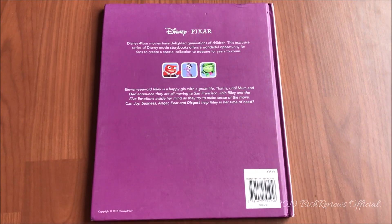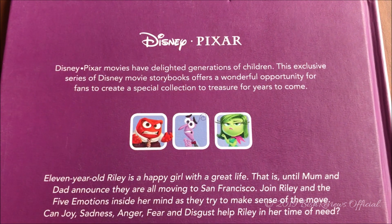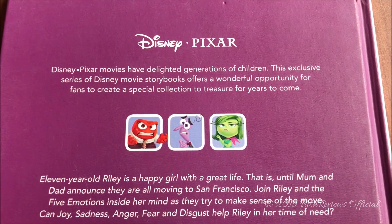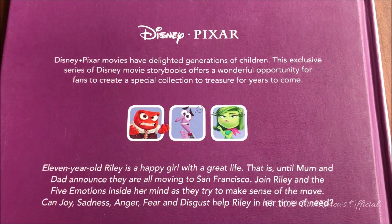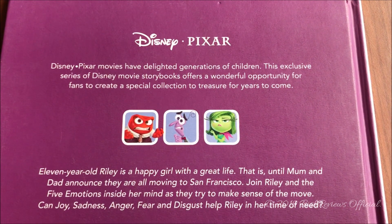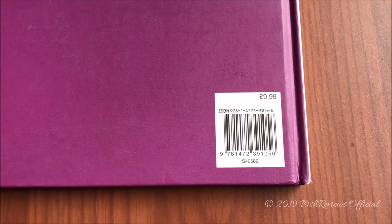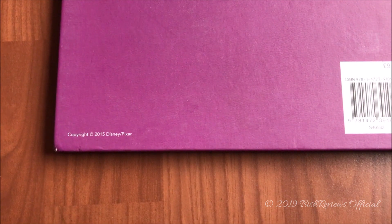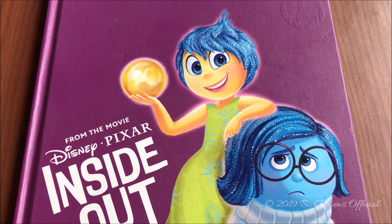At the back of the book we can see the colors more clearly. On top it says Disney Pixar and there are details written — if you want to read those, please pause the video. In the middle we have the remaining emotions: Anger, Fear, and Disgust. Down here we have the barcode, and on this side it says copyright 2015 Disney Pixar. Let us open the book and have a better look inside.